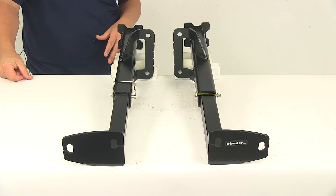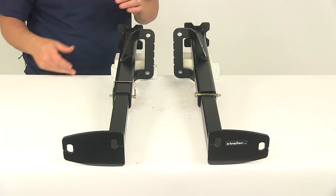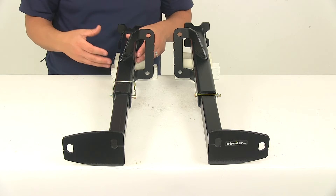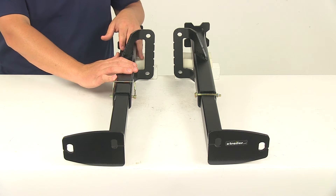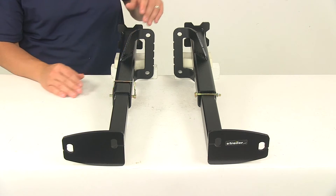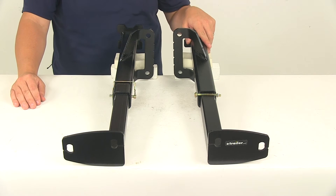Another neat feature is that it's custom fit for your vehicle, so these brackets are designed to fit tight to the truck frame. That way you don't have any loss of ground clearance. They're made from a steel construction and feature a nice powder coated finish, so they're very durable, they're going to resist rust and corrosion, and they'll last a long time.